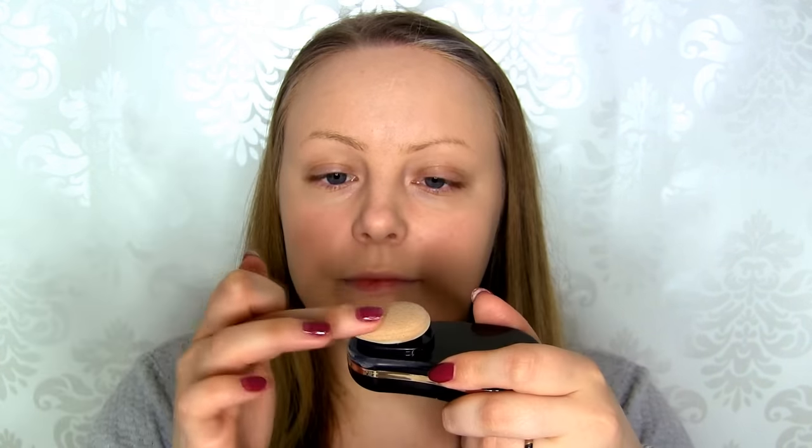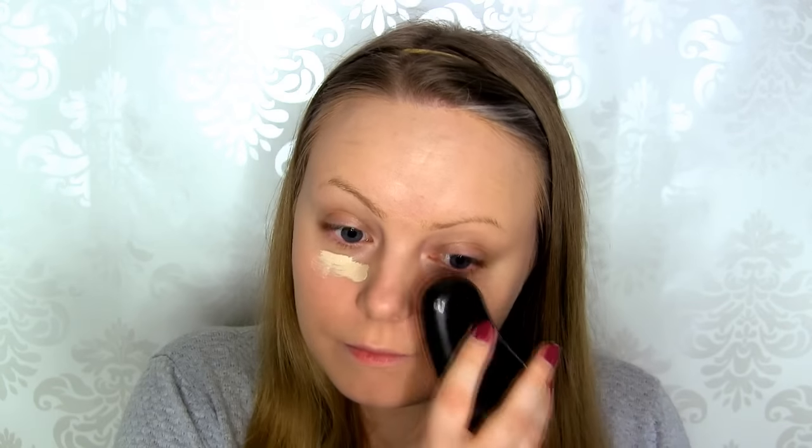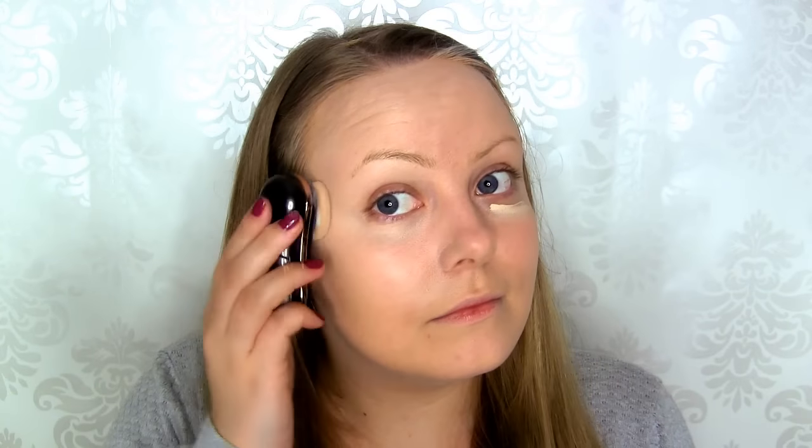Here you can see the result up close — it even looks good around my nose, where I usually look very dry and flaky no matter what I do. Next, I'm taking my MAC Pro Longwear Concealer. I apply a little bit to the tip of the sponge and then apply it underneath my eyes in a triangular shape, as always. Then I go in and apply that to the center of my forehead, and I also add a little bit to my chin and cupid's bow.